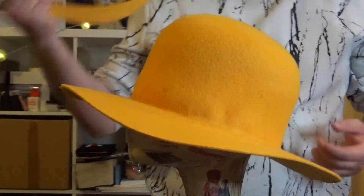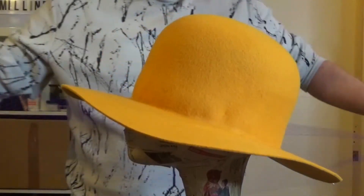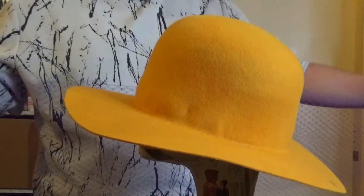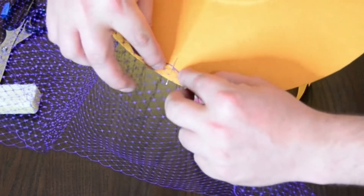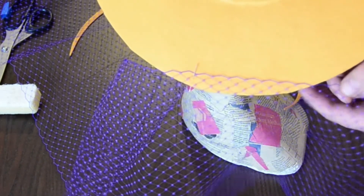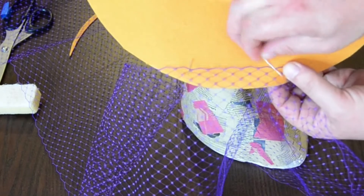First of all we need to attach the veiling. I've got two metres of veiling here and I found the centre. I'm going to attach that to the back and then attach the veiling coming onto the hat about three quarters of an inch, just pinning that into place.